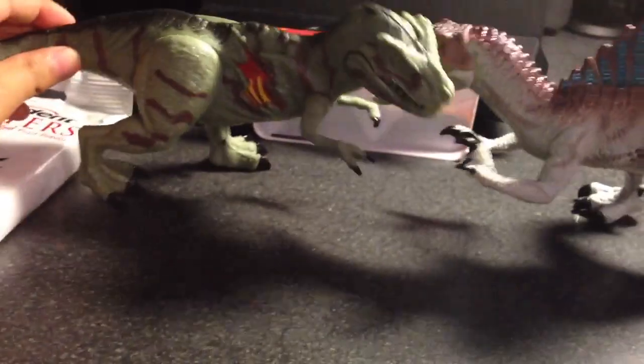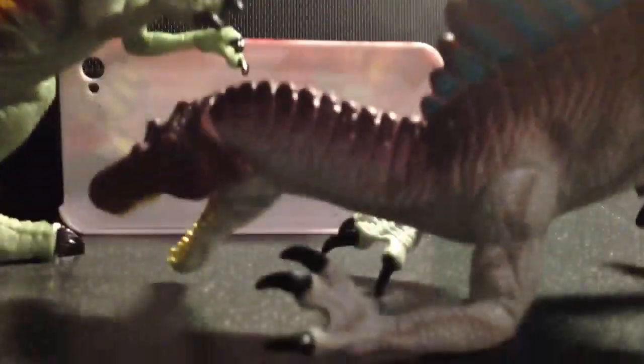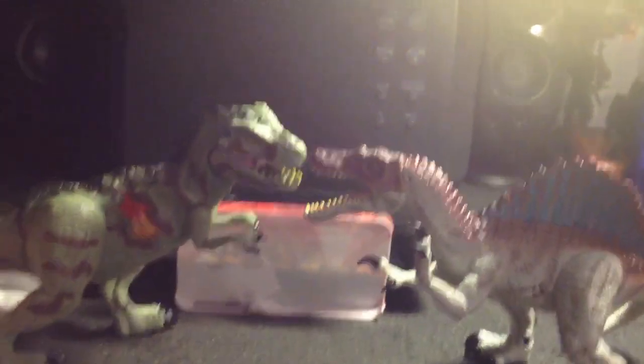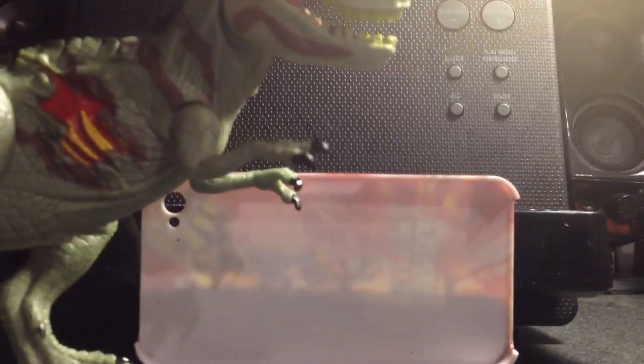And now for the comparison - just gotta stand him up. If I can make him stand - I need to balance him on something. He doesn't want to stand up, so I'm just gonna hold him. Here he is next to the Spinosaurus - Spinosaurus can stand. There he is next to the Spinosaurus - very good size. Now that we have the comparison, let's get back.